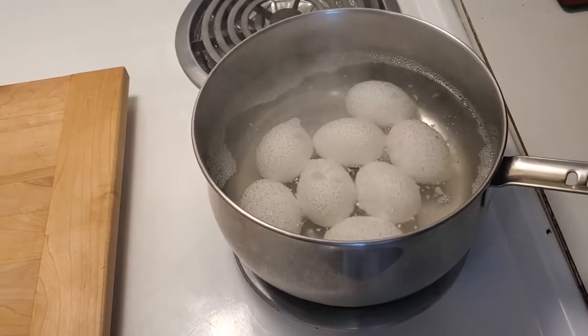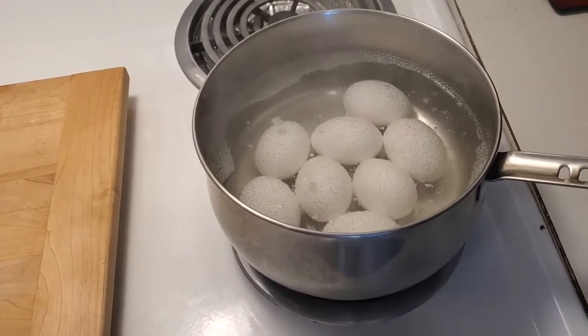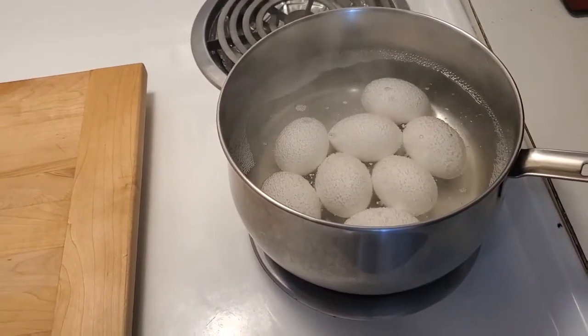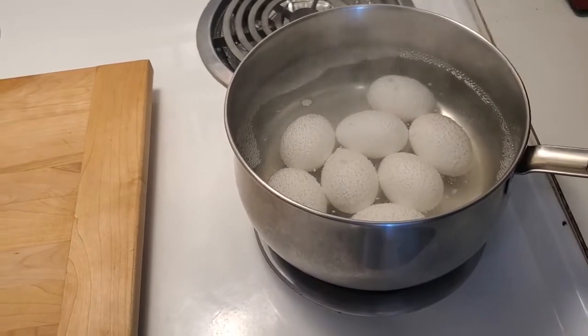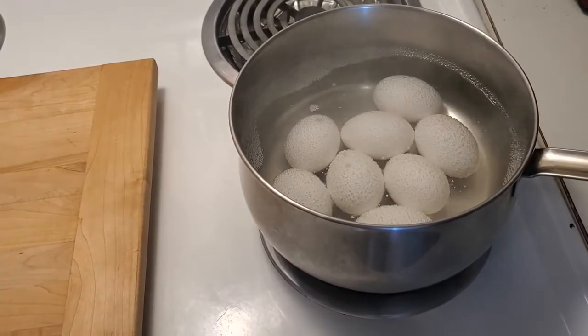A lot of people cover the eggs during this process, but you really don't have to because the eggs are totally immersed in the hot water. You're only talking about a difference of three to four, maybe five degrees by placing something over the top. So you compensate another 30 seconds and all is well.